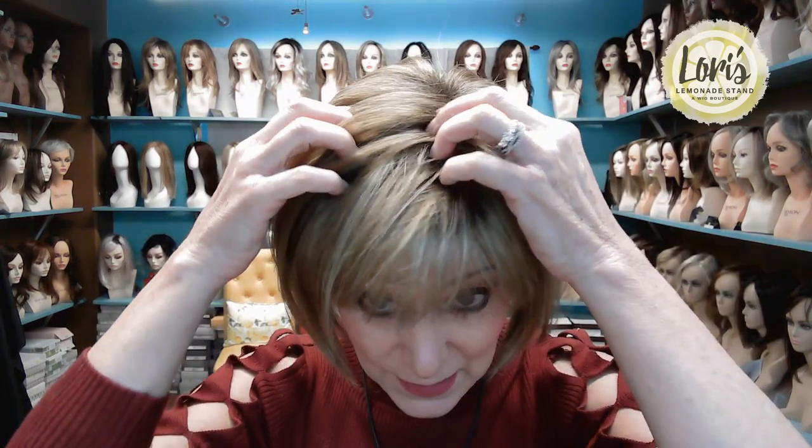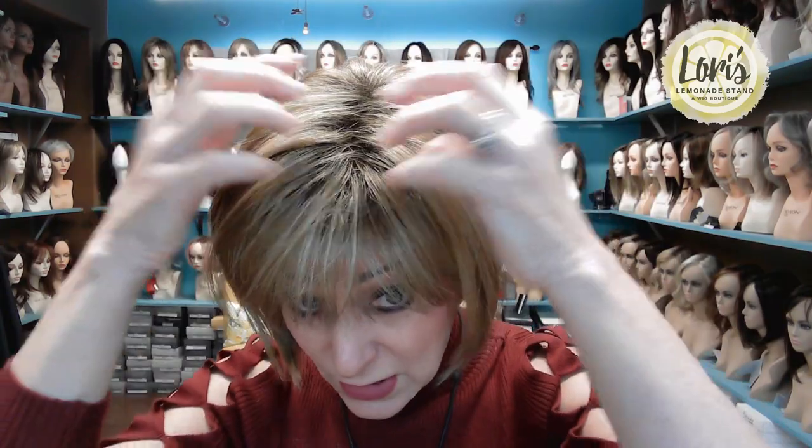This wig does not have a mono top or a mono part, as you can see. This color is rooted and it has blonde highlights throughout it. So you can see this little reddish color here with the really blonde highlights. Let me get a little closer so you can see. Spring Honey R — she is rooted.